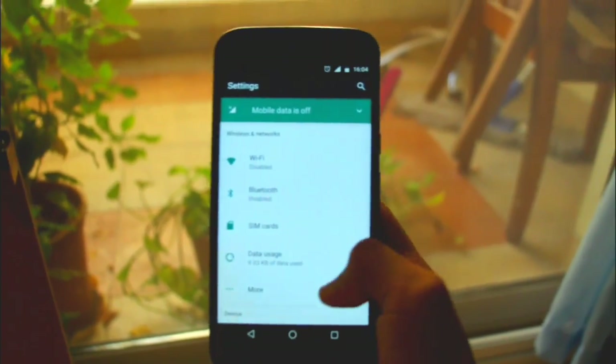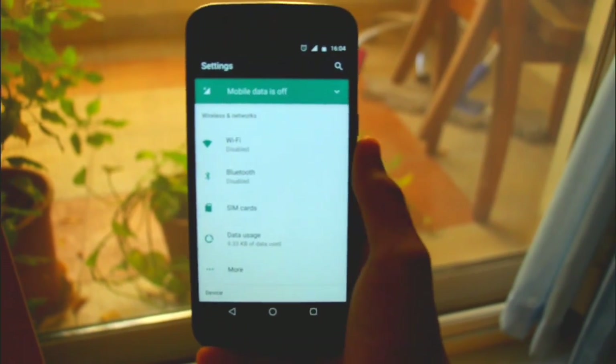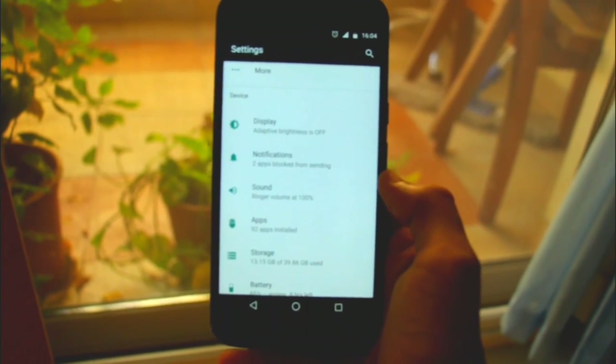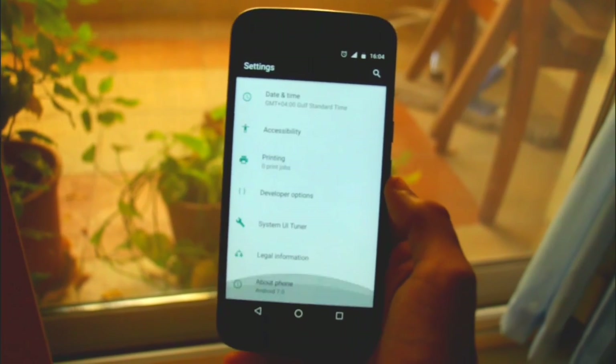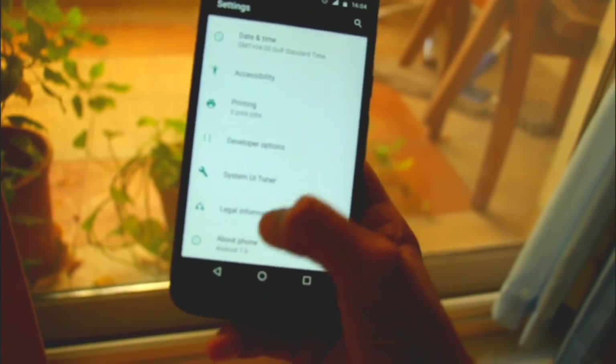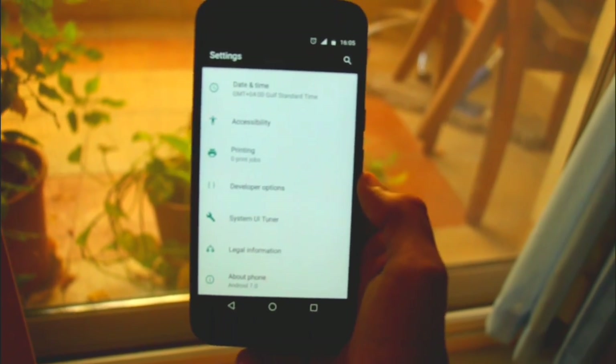Now the third feature is the revamped settings. At the top there's a suggestion, and then you can see a little information for each category. For example, in the about phone section, without even opening the about phone, you can see that your phone is running Android 7.0.